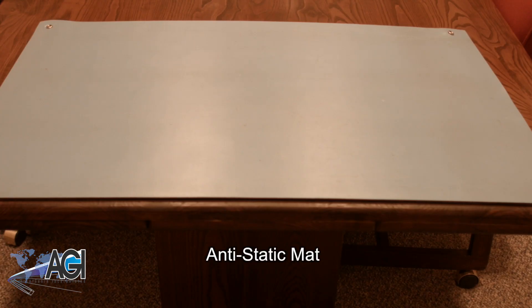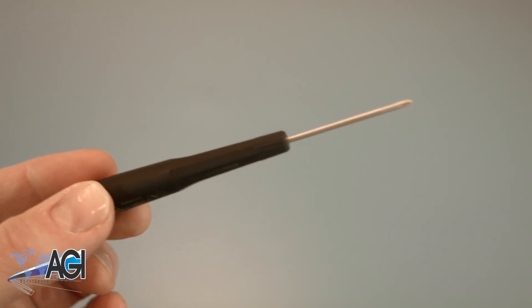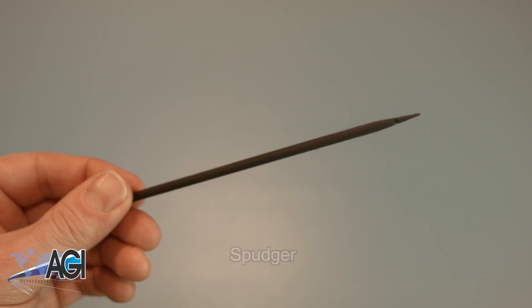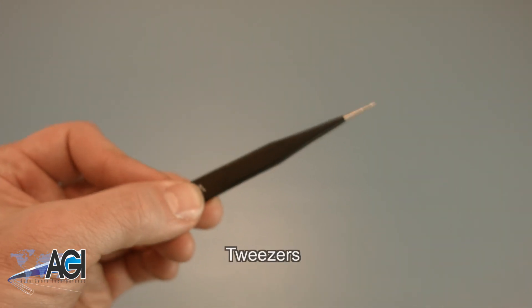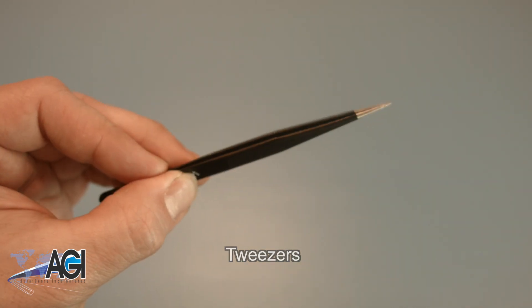An anti-static mat is recommended to prevent electrostatic discharge, which can damage electronic parts. A small magnetic tip Phillips head screwdriver will be necessary for this replacement. A spudger will also come in handy during this replacement — you can use either plastic or metal, whichever you prefer. If you have tweezers, you might also want to have them handy as they may be useful when dealing with small parts.